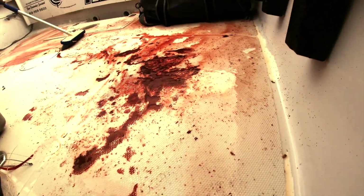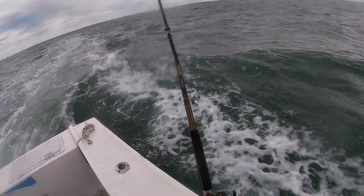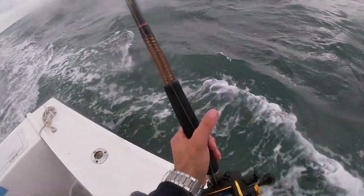As I pulled the fish into the boat, it hit me that I've never told anybody how you tell the difference between a Spanish mackerel and a king mackerel, because they look so much alike when the king mackerel are small. So watch this video and hopefully this will explain it.